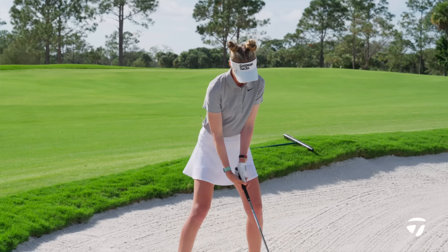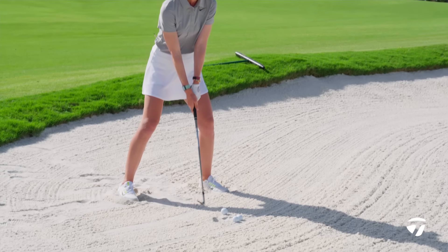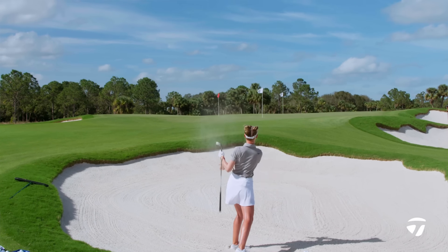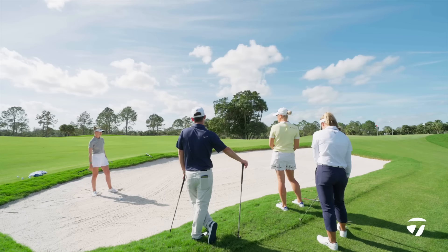Let's see some magic — come through with the description. These bunkers are soft, so I won't open up my face quite as much. Obviously, weight on my left. Pretty good shot — would you be happy with that? A little all right, but not bad.